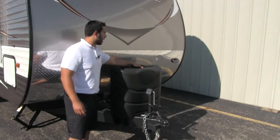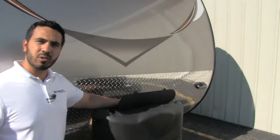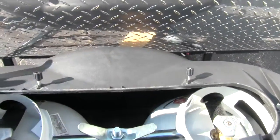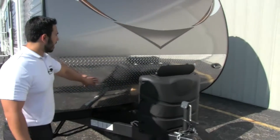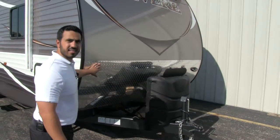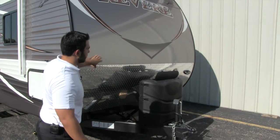Right here we're going to have our two 30-pound propane tanks, so a total of 60 pounds of propane. You'll also have this propane cover — nice easy access. Just undo the thumb screws, lift this up and you can get to those tanks. Right behind that we're going to have a nice high-rise diamond plating that's going to help protect against any rocks thrown up by your vehicle, to make sure they're not going to chip up your beautiful front end.